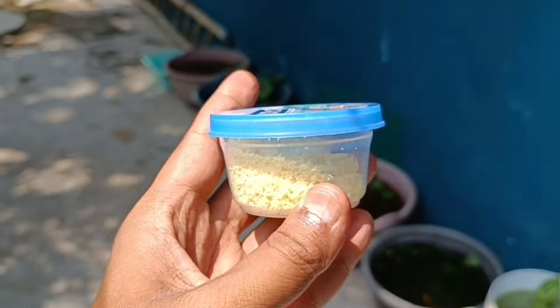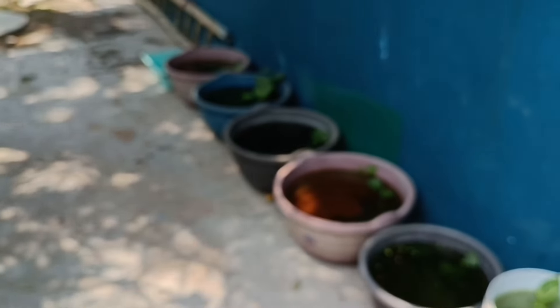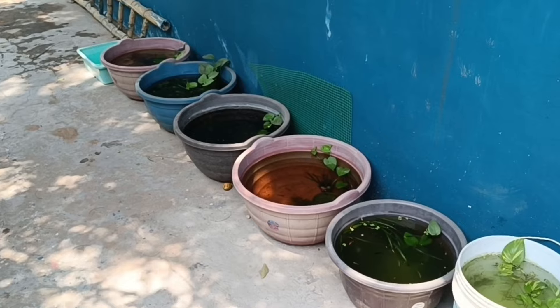We are going to feed the fish in the outdoors. We will see this video.